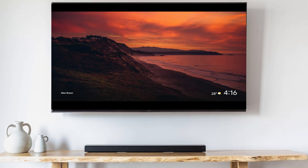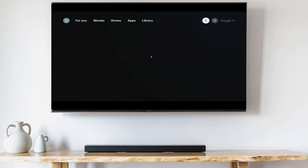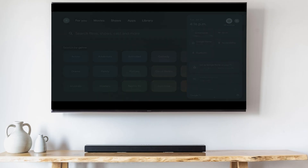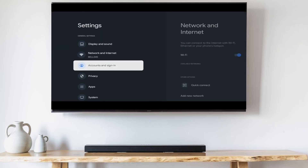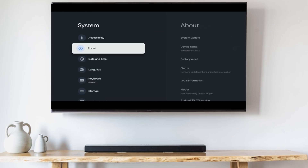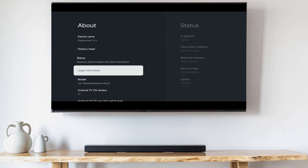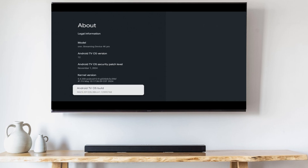Start off by turning on developer mode. To do that, go into Settings, then System, then About. Scroll down to Android TV OS Build and click that seven times until it says you are now a developer.